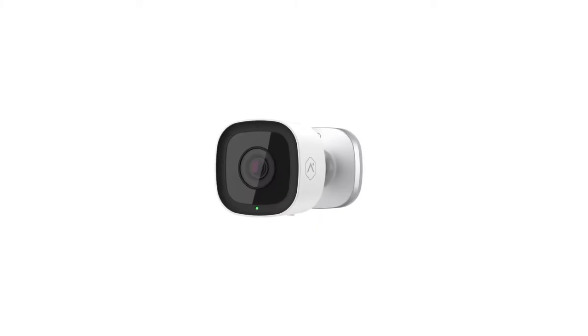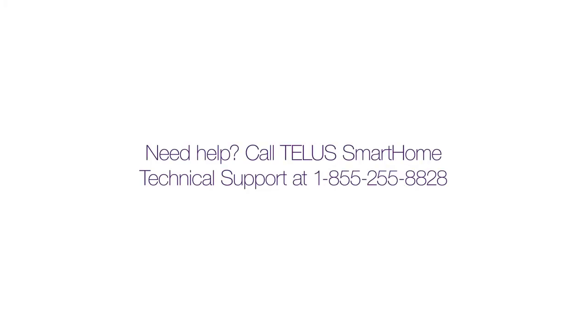This video will show you how to install your new outdoor camera using step-by-step instructions. If you need help with any part of this installation, simply call TELUS Smart Home Technical Support at 1-855-255-8828.